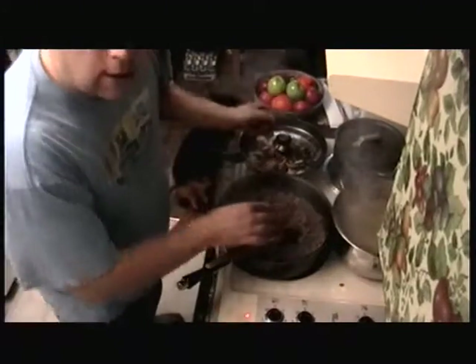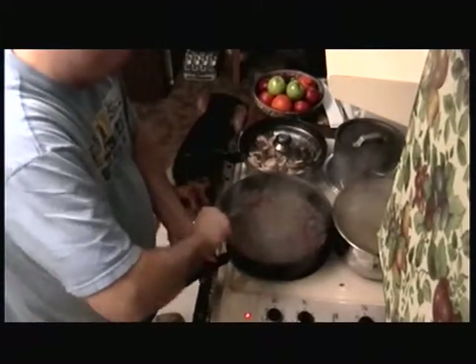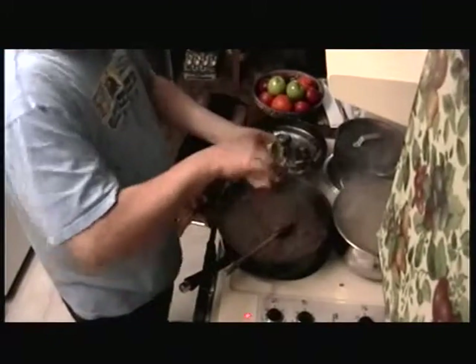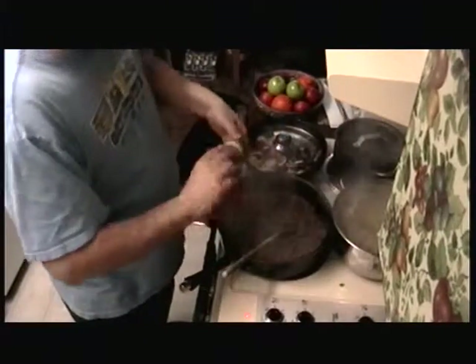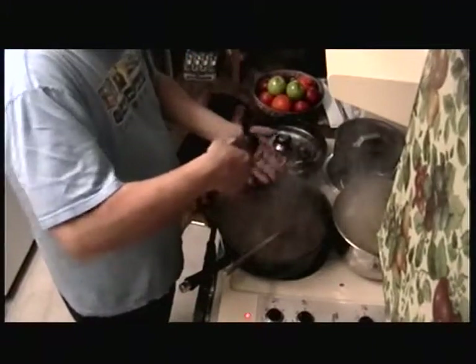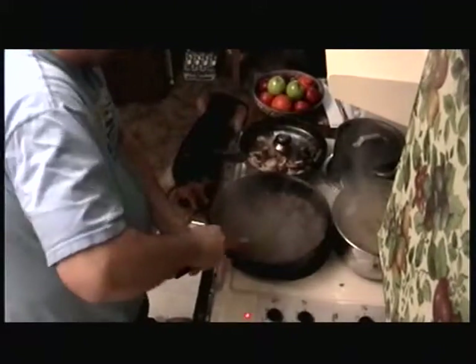I'm just going to dump all of this in there once it's drained, then add the sauce. Take some garlic powder, add some of that to it, some seasoned salt — just a bit, not too much because the cheese has got a lot. There we go. That's good.